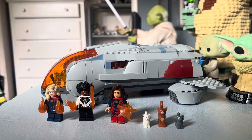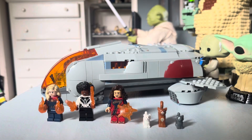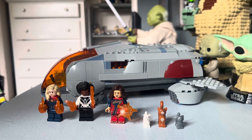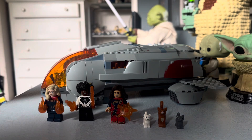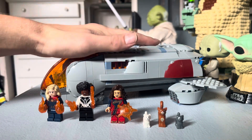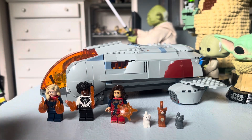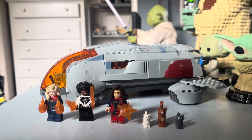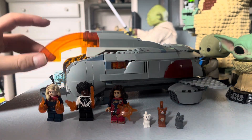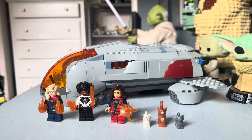Hey everybody, it's Matthew here. Welcome back to another video on my channel. Today's episode is another LEGO set review. I haven't picked up a Marvel set in a little bit, so this is my review of the LEGO Marvel 'The Hoopty' from The Marvels movie. I'm really excited to review this set — it's one I've wanted for a while and I actually got it for $40, half off at a pawn shop.